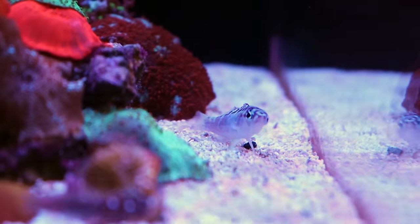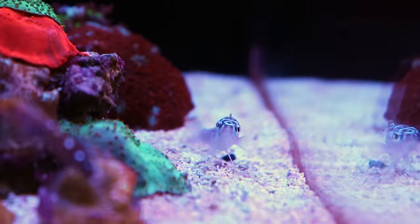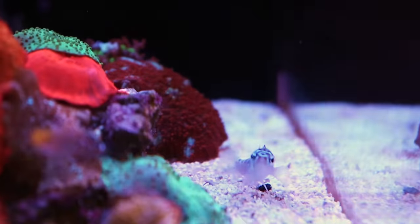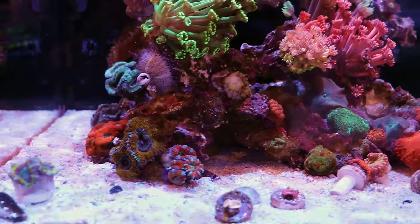We just added a captive bred chalk bass from our friends at ORA. We got in a new shipment of fish and they look great — they made the trip from Florida all the way here to Toronto. If you don't know, we are shooting from Toronto. She might have a dragonette in here somewhere, but it looks like it's hiding.